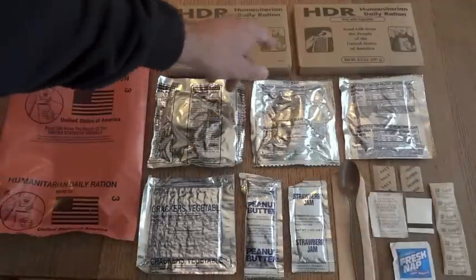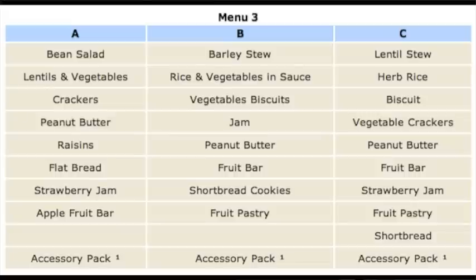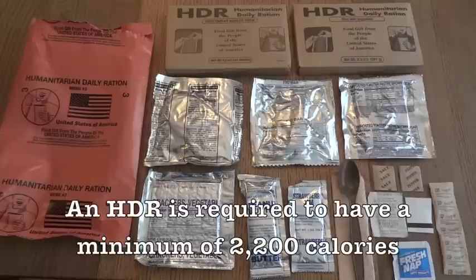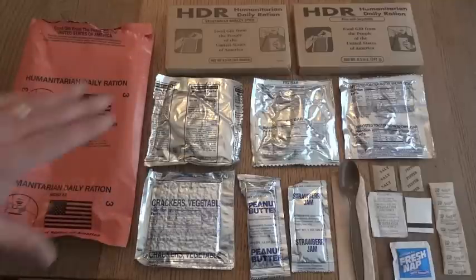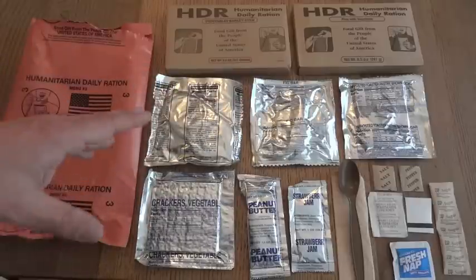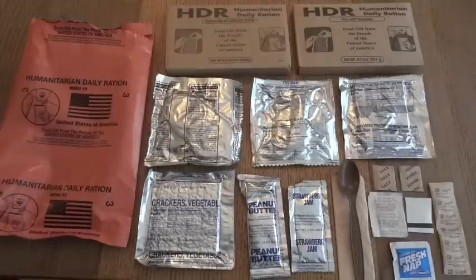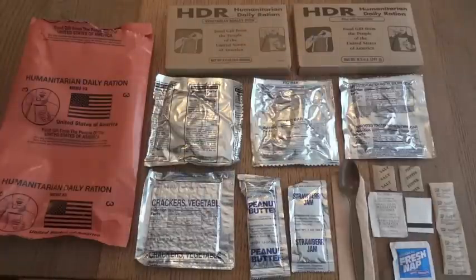Since this has the vegetable barley stew and the rice with vegetables, that means this is variant B of menu number 3. While this is meant to be a full day's food requirement for one person, because it's not quite as much as what we usually expect in a 24-hour ration, I'm going to put it all on one plate. Like a 24-hour ration, you could split it up however you want — eat everything at once, break it into two meals based around the entrees, or make a breakfast out of the fig bar or toaster pastry.